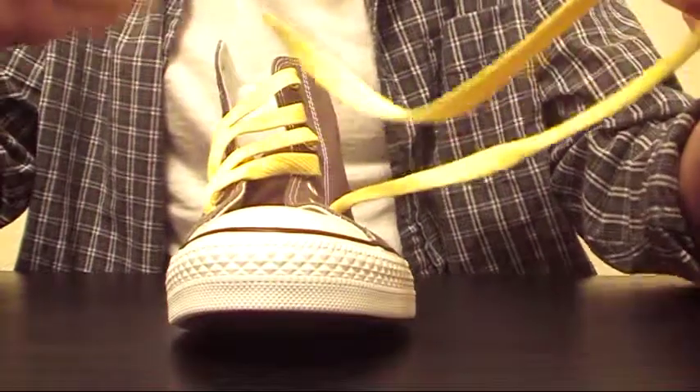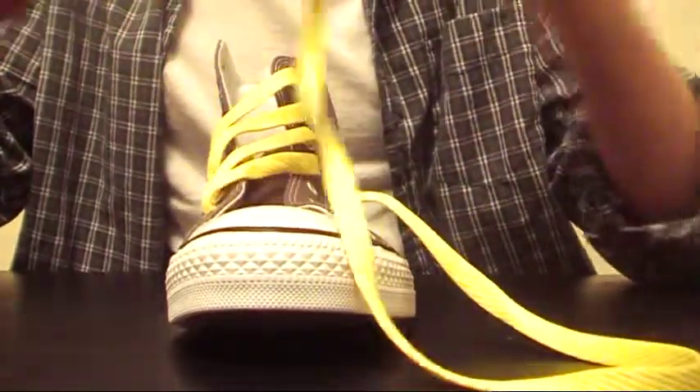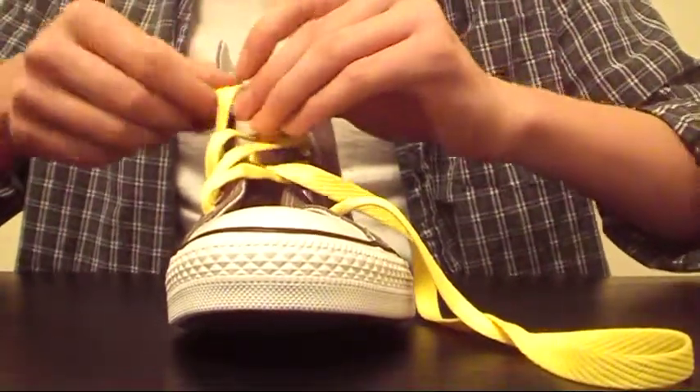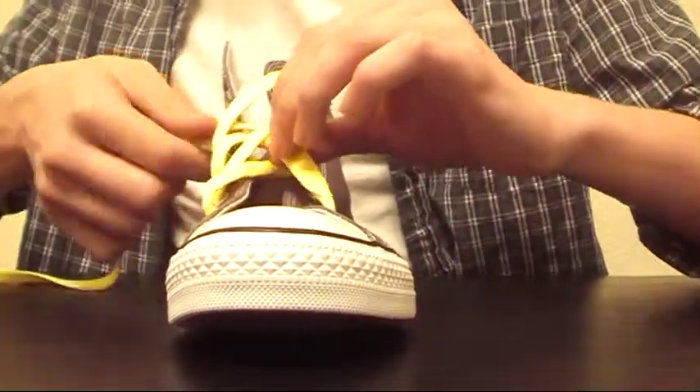You can either choose over, under, over, under — or you can choose under, over, under, over. I'm just going to do over, under, over, under. So bring it over, under, over, under, and then feed it into the R5 eyelet.